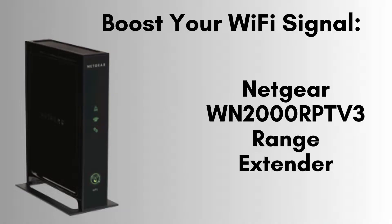Today, we're excited to guide you through the setup process and show you how to maximize the performance of your Netgear WN2000 RPTV3 Wi-Fi Range Extender. Whether you're struggling with weak Wi-Fi signals in certain areas of your home or you want to extend your coverage to the backyard, let's get started and make your Wi-Fi experience better than ever.